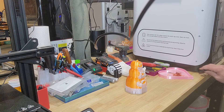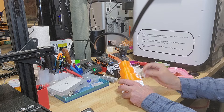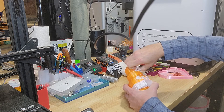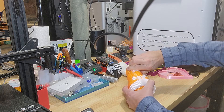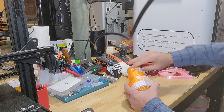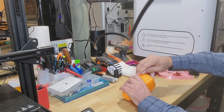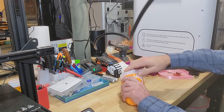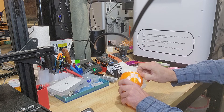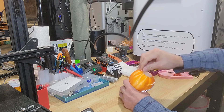Alright, I'm back over here by my work area. We're gonna take off this support filament and see how easy it is to remove. Oh wow, see how easy it is to remove off of here! It's breaking off — not too bad, it's leaving a little bit on the part itself. And of course the inside of this is filled with it as well.